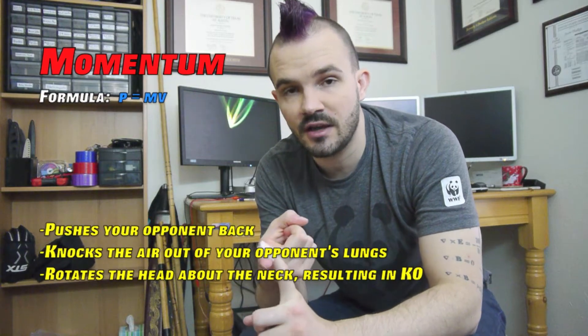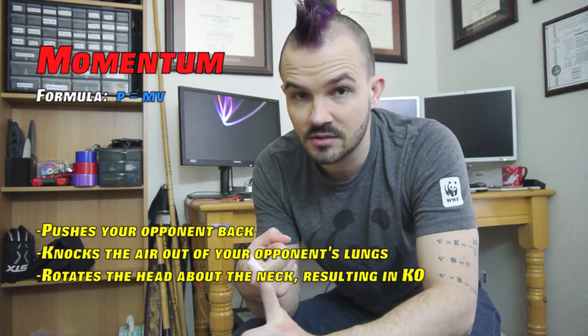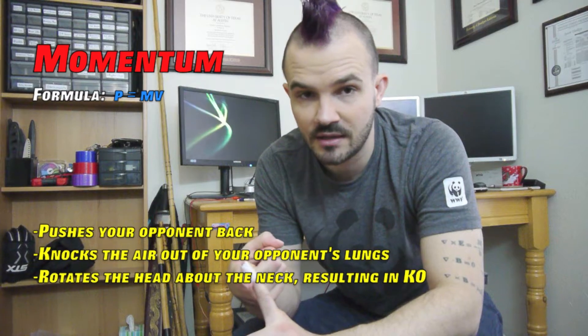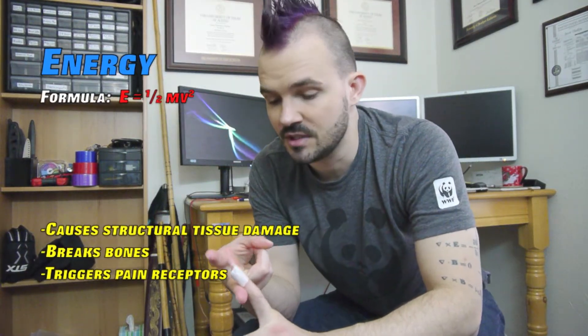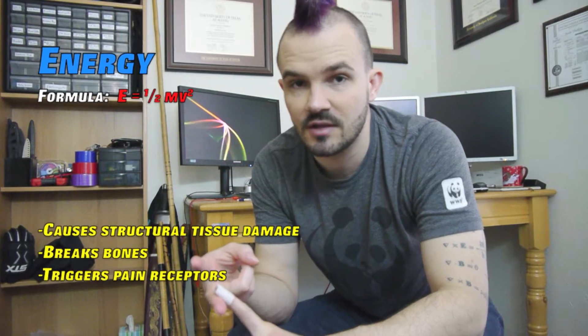So there are two things you need to measure if you want to really understand a punch: momentum and energy. Momentum transfer tells you how fast your opponent's head or body is going to move after impact, and energy transfer quantifies the structural damage done at the location of impact.